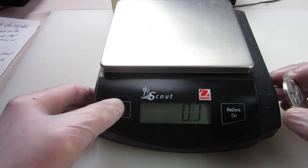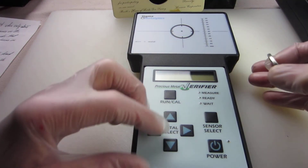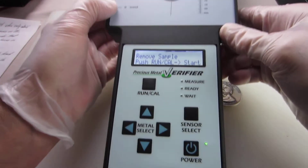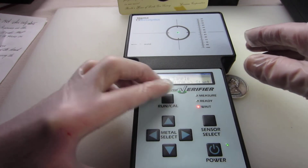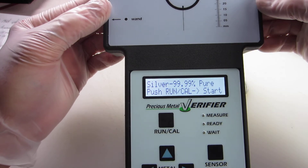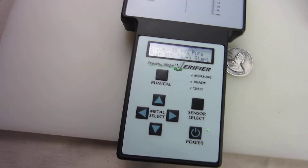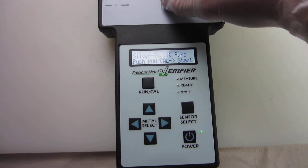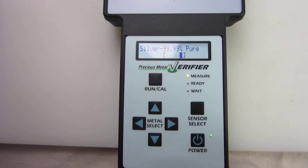I also did a test on it, so let me show you that. Let's turn the power on and get it set up. We're going to get it down to pure silver, 99.99%. I'm going to lift the camera up so you can see the scale on it. We'll lay this on here — I forgot to push run. Place sample on — and it's within the brackets. So, it is silver.